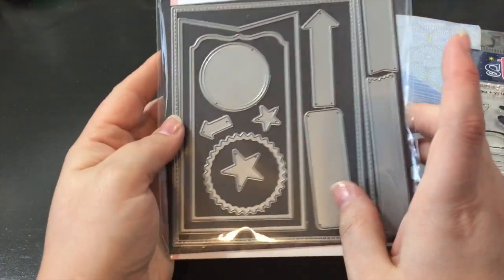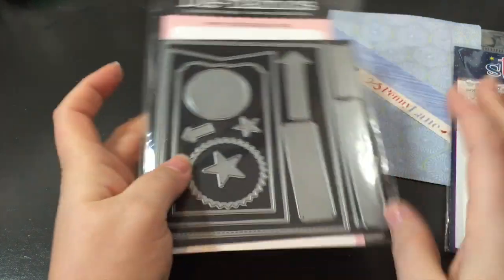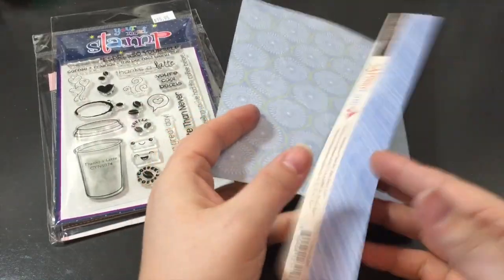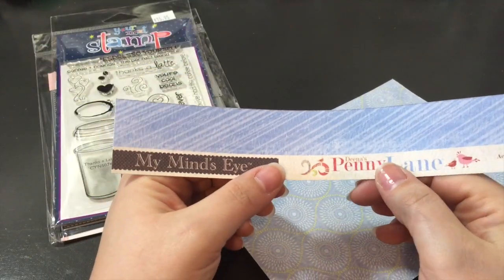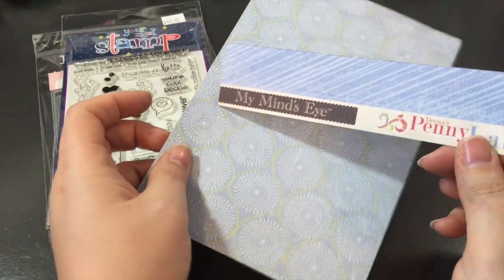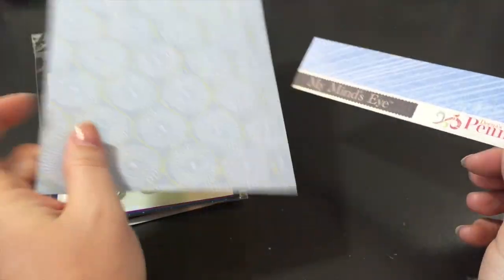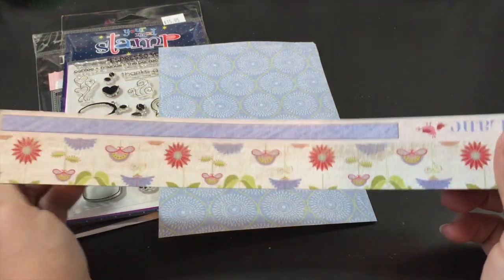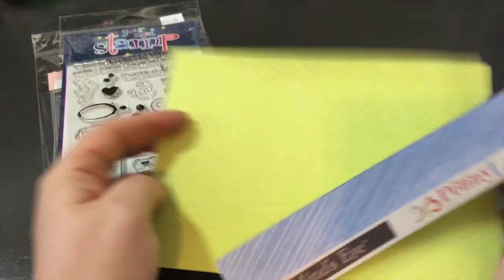I also used this die from MFT Dynamics — this huge banner die — just to put my project on, and I used two pieces of 12x12 paper. My goal is to take paper out of my stash and use it all up. This is a really good textured double-sided paper from Mei Mei's Zai, Penny Lane. This is all I have left of this one, and then I have enough of this one to probably do two card fronts.